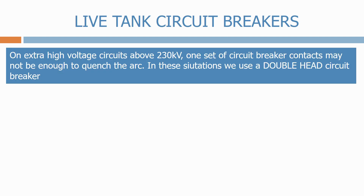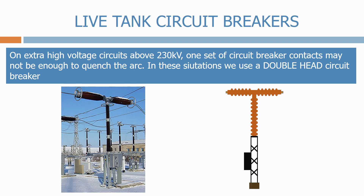On extra-high voltage circuits above 230 kV, one set of circuit breaker contacts may not be enough to quench the arc. In these situations we use a double-head circuit breaker. These have duplicated arcing chambers, one in each horizontal leg, both operated from the same mechanism. Let's look inside the circuit breaker to see how that works in practice.